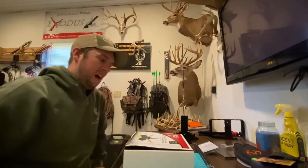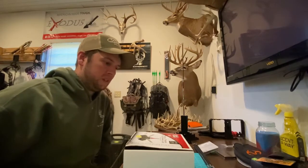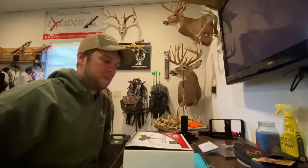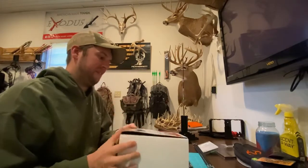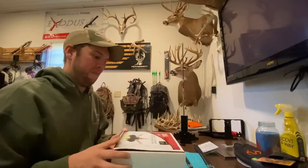I wanted to go over this with you guys. I just bought this this year and it's a pretty cool, easy, and fast way to fletch arrows. It's different from the Bitzenburger jigs where you can only do one fletching at a time. This is the Bohning Triple Tower jig — I purchased this for about 60 bucks off Amazon.